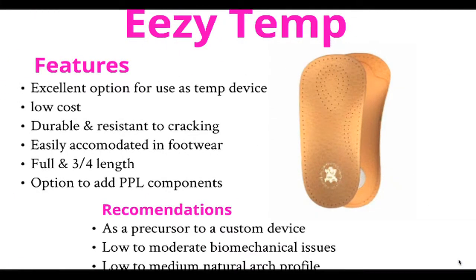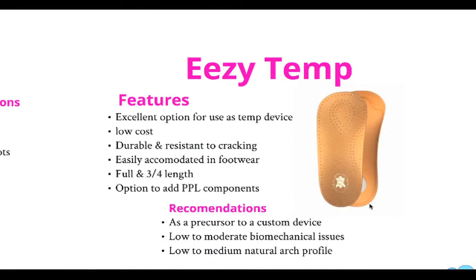The Easy Temp device, as the name suggests, is an adaptable temp device which you can add PPL heel raises and wedges to. It is an excellent device to prescribe as a precursor to a more permanent custom insole.